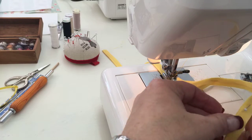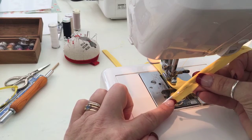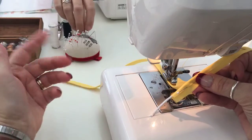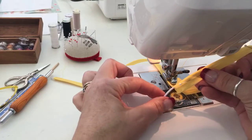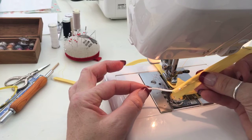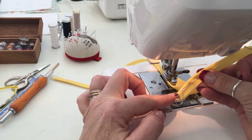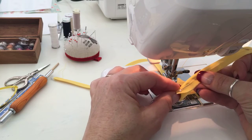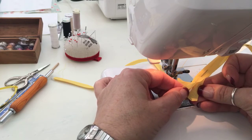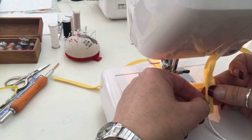I wanted to show you, this is what I'm doing right now. I have some store-bought bias tape, and it's actually just a remnant — all that's left. What I've done is I've taken this cording that's off a spool, and I have pressed my bias tape open, then I put my cording inside of the bias tape, and I pinned it over just like this.